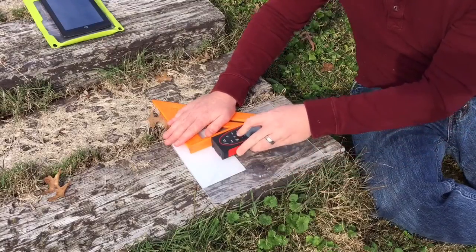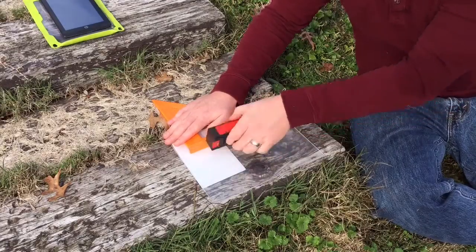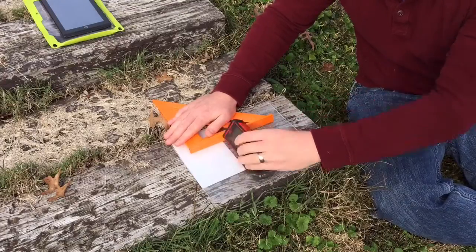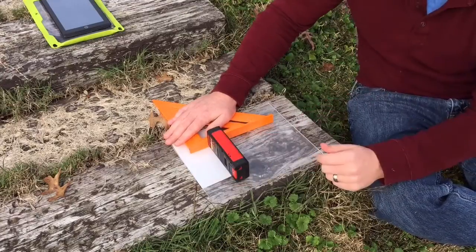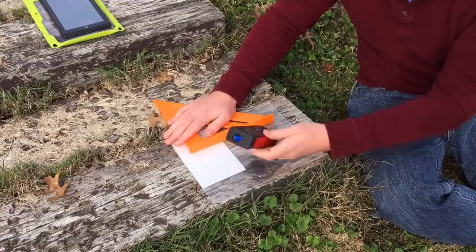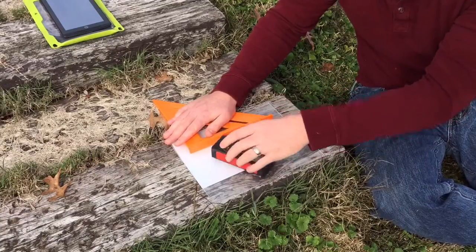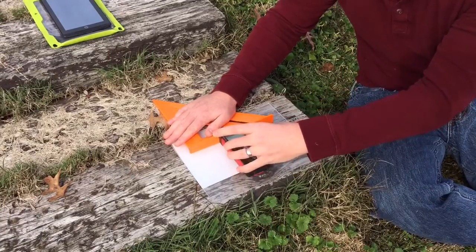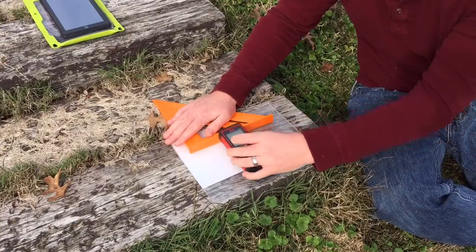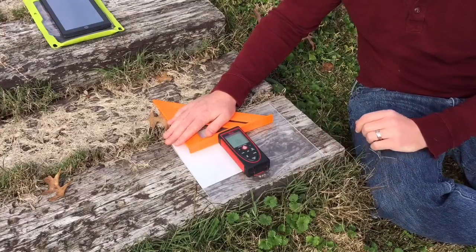Rinse and repeat — turn it around and I'm able to get shots. Now I've done all the base shots: up, down, left, right, forward, backwards. That is six different shots times four. The number should say 24 on the Disto. Then we go on to the next part of the calibration.